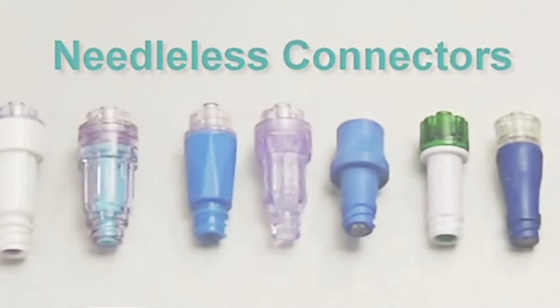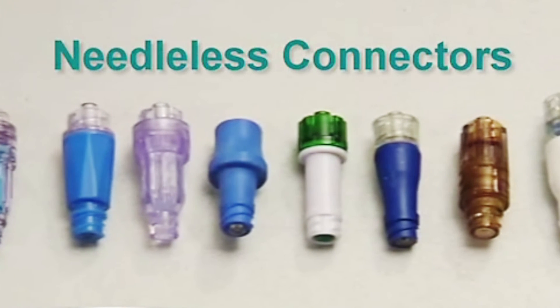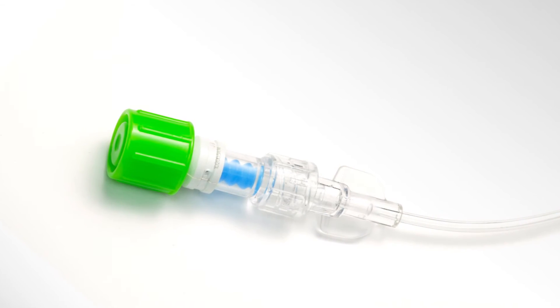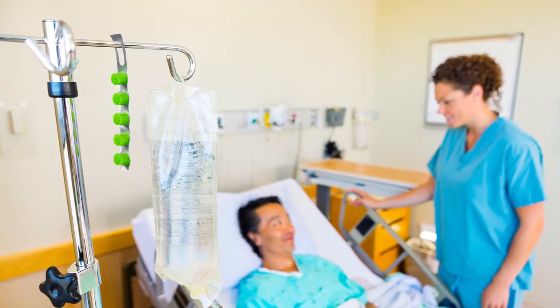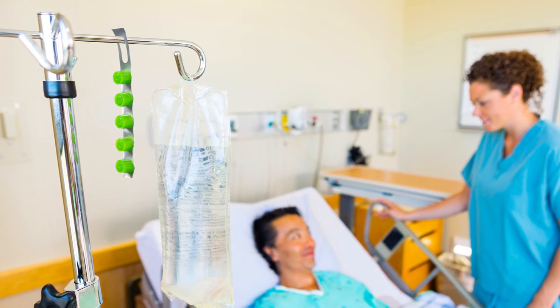The design of the Curos Jet Cap ensures the best possible fit on commonly used needleless connectors, including the uniquely threaded SmartSite valve. The convenient point-of-care strip makes Curos Jet Caps available when and where clinicians need them most, while serving as a visual reminder for improved compliance.